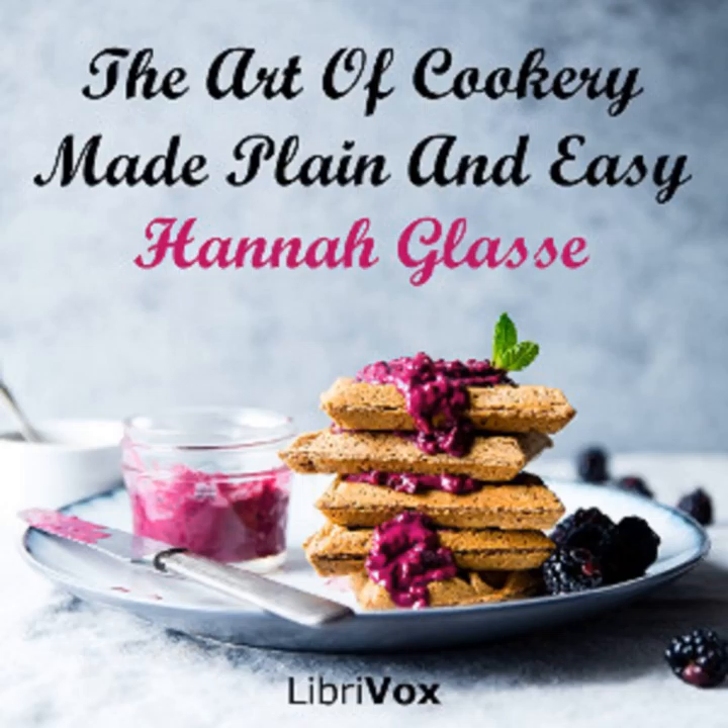Section 12 of The Art of Cookery Made Plain and Easy by Hannah Glasse. This LibriVox recording is in the public domain. Chapter 2, Part 8. Made Dishes. To Roast a Calf's Liver: lard it with bacon, spit it first and roast it. Serve it up with good gravy.